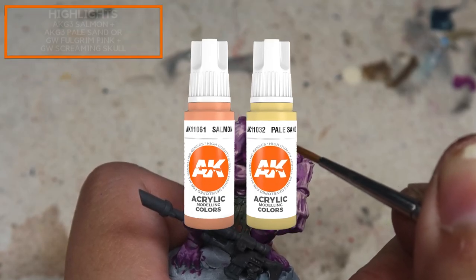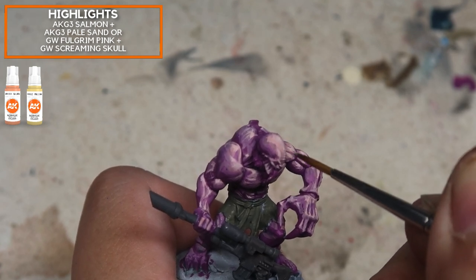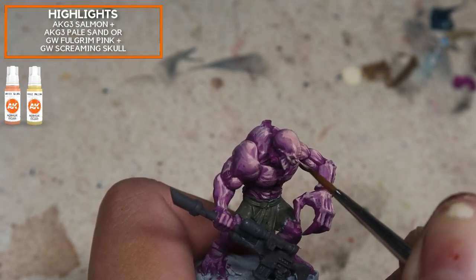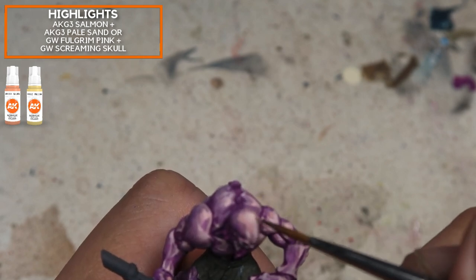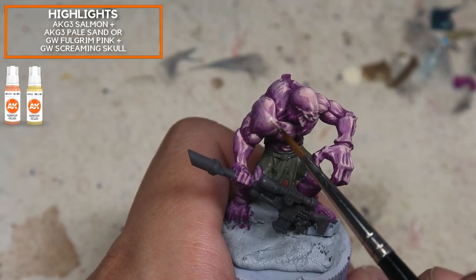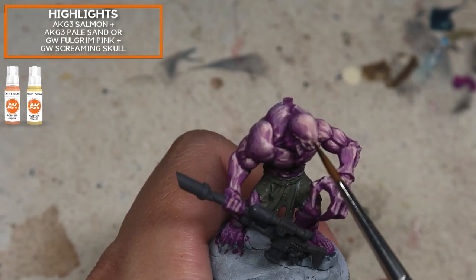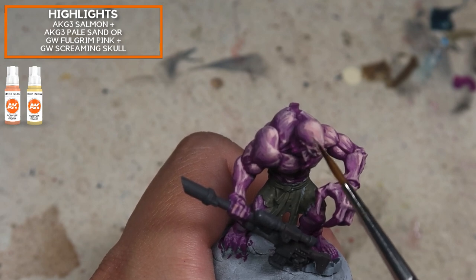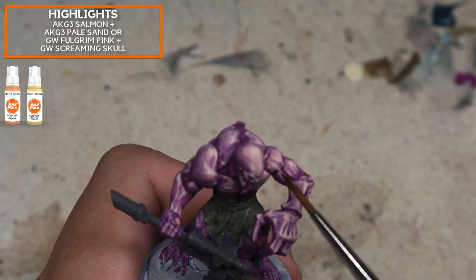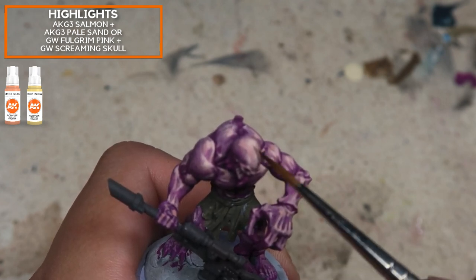Moving on I'm just further refining this, adding in a little bit of pale sand — in the other stage I used Luminous Flesh to boost the values. Gradually what you can see is me pushing up the values but still retaining the saturation. This saturation retention is something I feel I have gravely missed out on in a lot of my work. My advice: really go to the extreme for the saturation first, because subsequently you're going to lose a lot of saturation in the later layers.